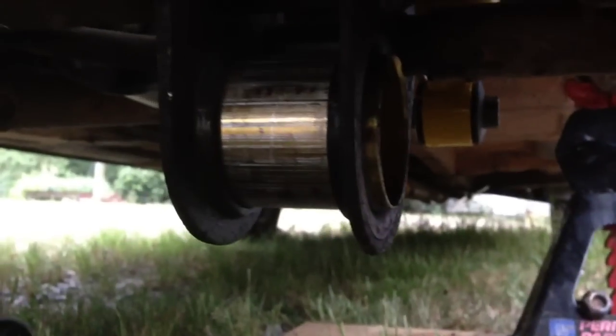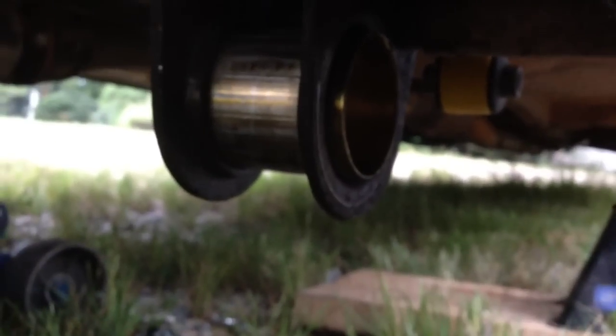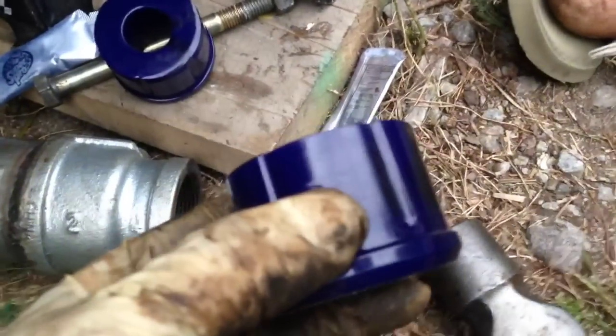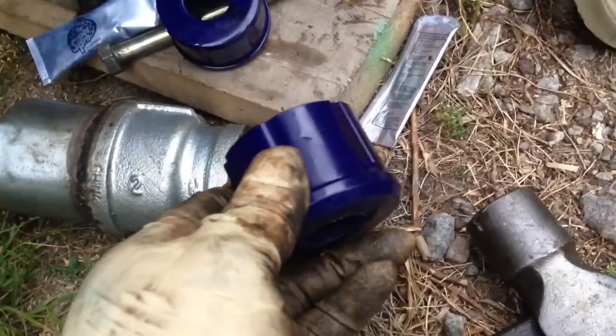There's the sleeve, and without the bushings in it, it's ready to accept them. Before greasing, note that one side of the bushing is tapered — that goes into the tapered side of the sleeve. The other side is flat and square and goes in the other side. If you try to do it vice versa, you'll have to fight with it a lot.